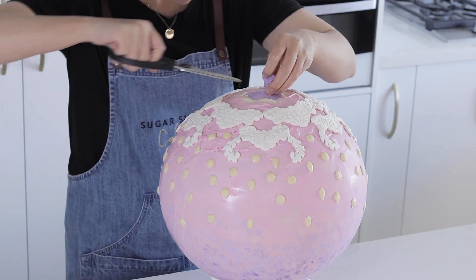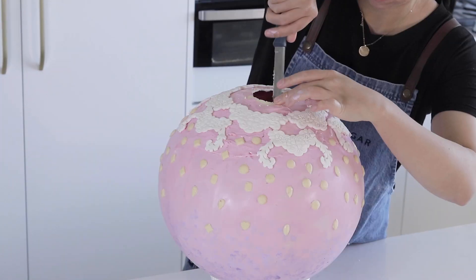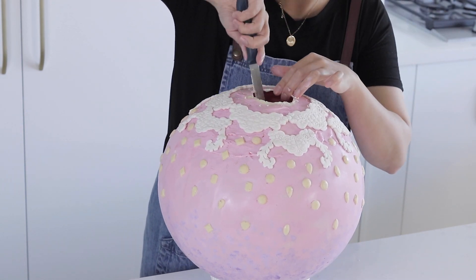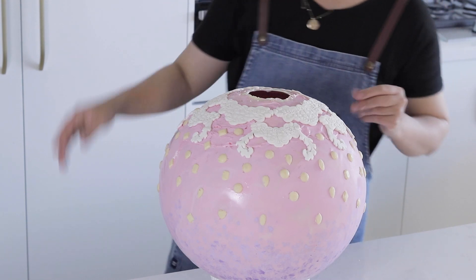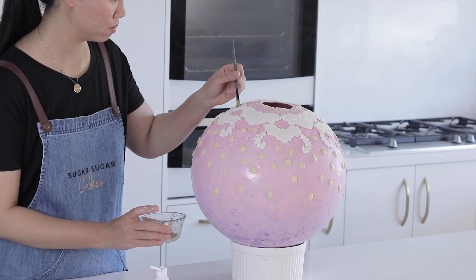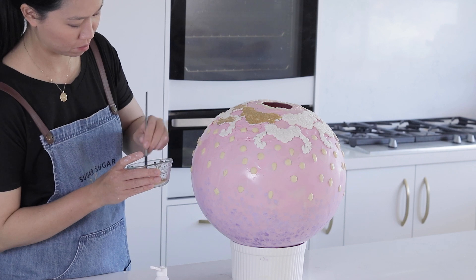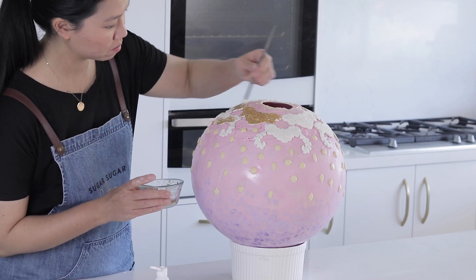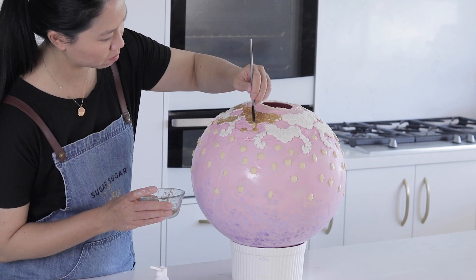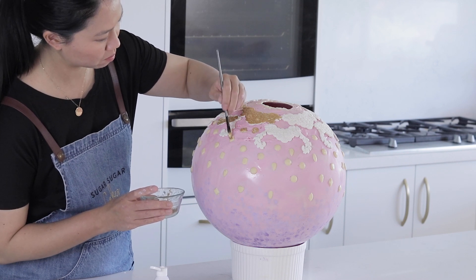Now it's time to remove the balloon. I'm popping a small hole in the top portion of the balloon and pulling out as much of it as I can. The balloon didn't come out in one whole piece, so I had to cut a hole using a serrated knife, put my entire hand in, and pull out all the different bits of balloon. Now that the balloon is removed from the hollow chocolate bauble, I'm going to paint all of my decorations. I'm using edible gold luster dust mixed with a little bit of decorator's alcohol, painting this all over the fondant decorations and brushing it over the chocolate gemstones as well.